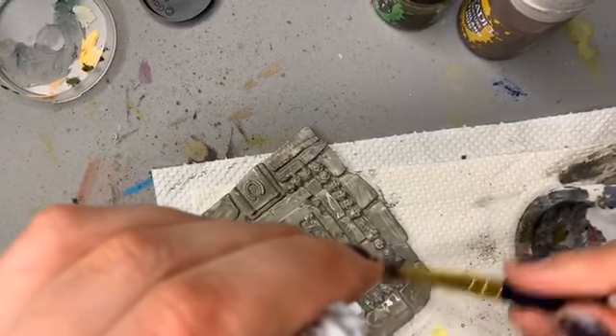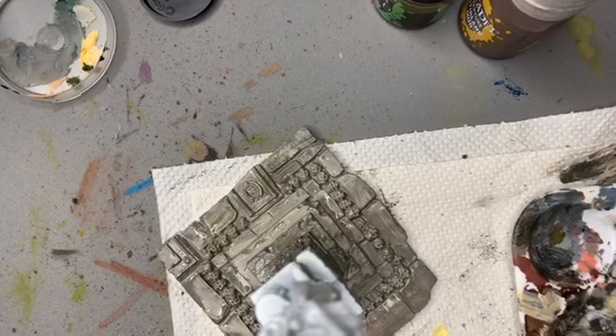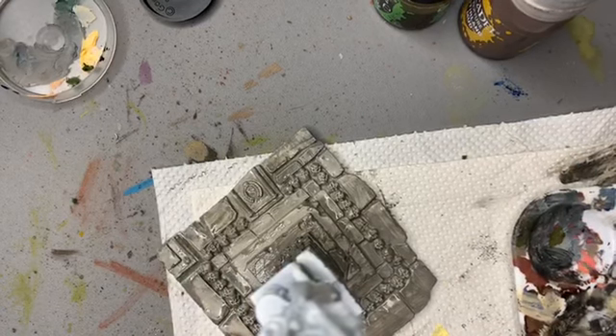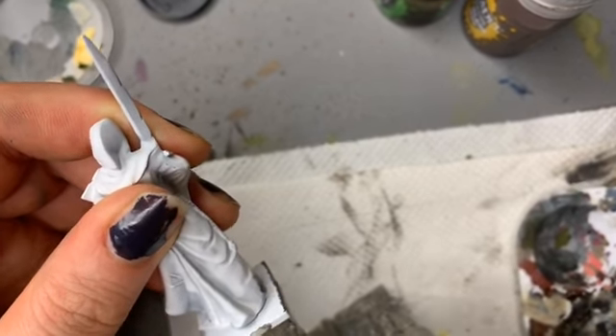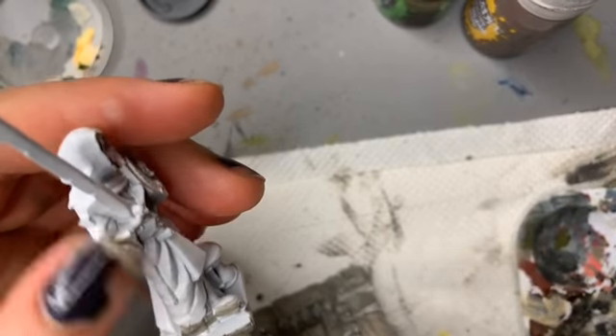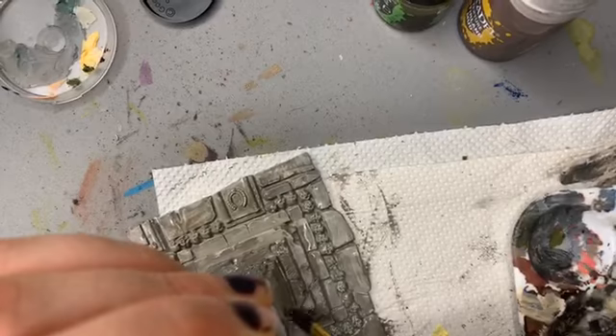The way it's drying reminds me of walking in the rain across cobblestones and how they slowly get covered in raindrops. I love it. I don't know why I like going out in the rain but I never get a cold — there's just something nice and relaxing about walking out in the rain. There's a bit I've missed, so let's get that.